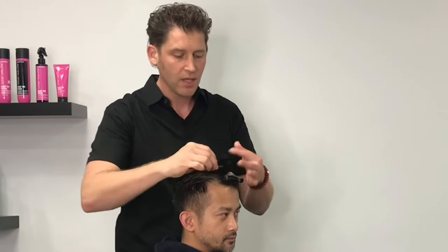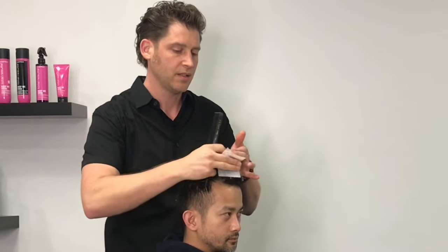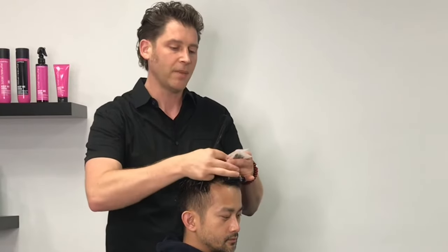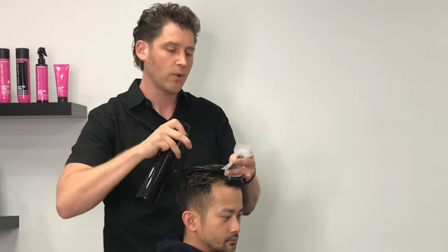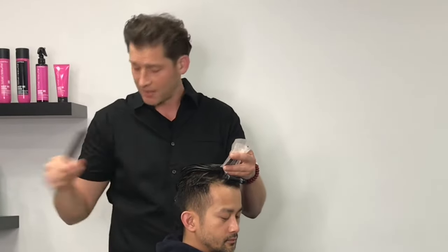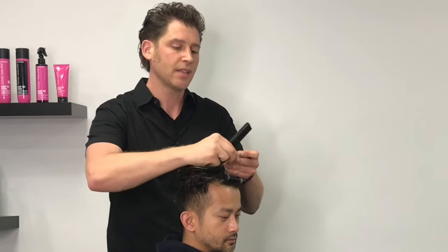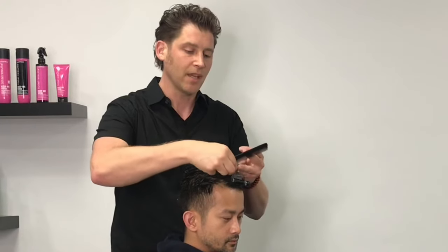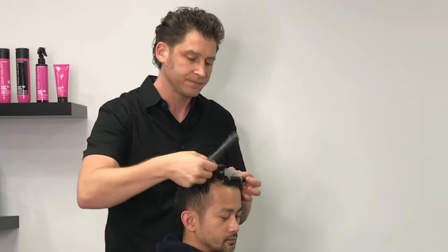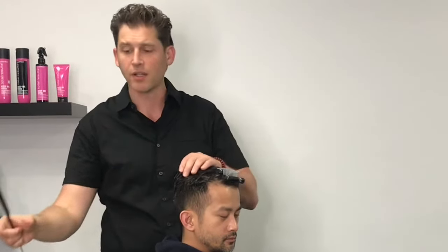Comb smooth from underneath and feather everything up. Put your first paper in the front, hold that in place, come in with your other paper in the back. Give that a little shot of water and glue those two papers together. Slide up past those ends to seal everything in the same direction. Put your rod into the lengths, then slide past the ends to make them nice and smooth and all in the same direction and roll down. Anchor across and continue that pattern in that mohawk going straight back.